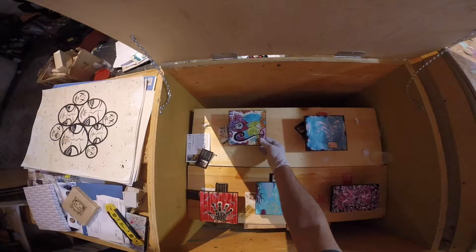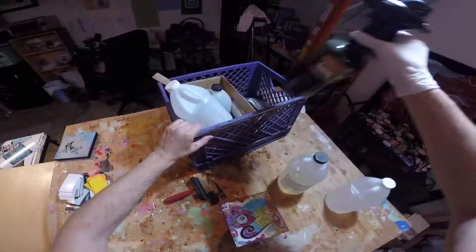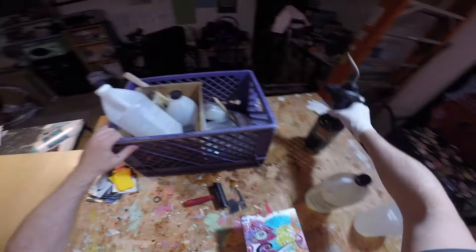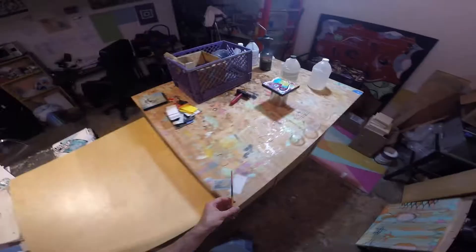For the first print, I'm setting it on an old paint can. I do this because it makes it easier to handle, and if I have any resin drip off the side it's a lot easier to clean up this way than if I have the print just laying on a piece of plywood.